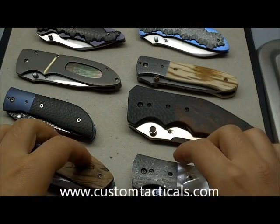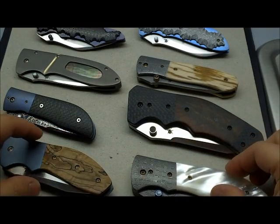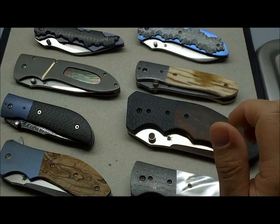CustomTacticals.com here, and today our video is not really a review — I'm just going to call this the Kirby Lambert extravaganza. I've got four Kirby Lambert folders here, just barely fits on the screen.